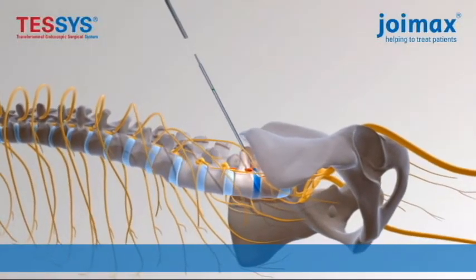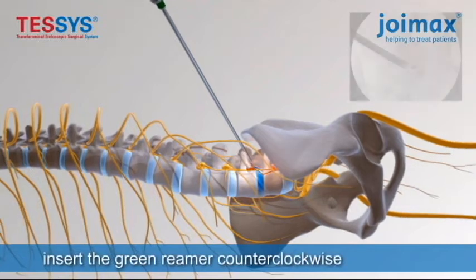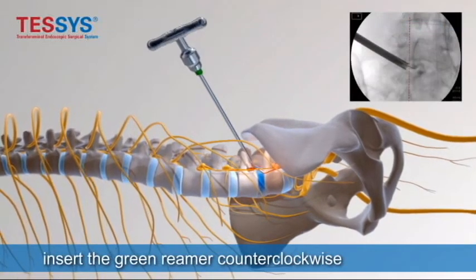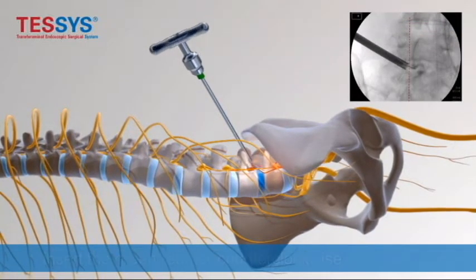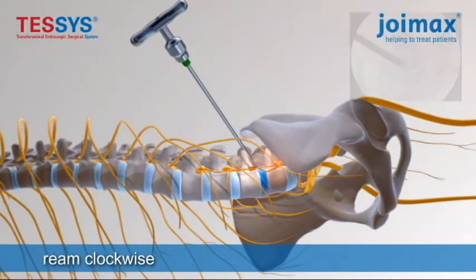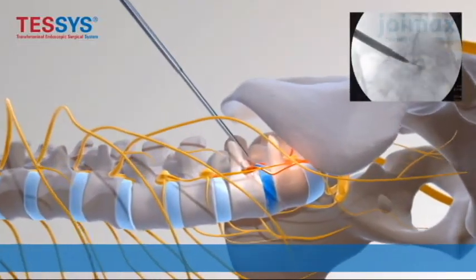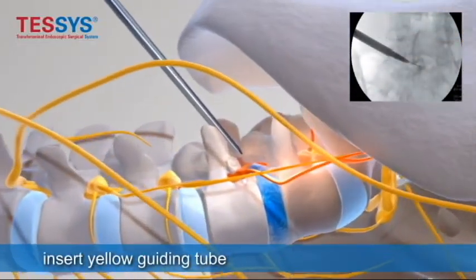Then the sequential dilators are placed over the guide wire. Once you dilate it, you start to ream with the reamers. There are three reamers with different sizes increasing in diameter. Now going down to the spine, you can see the superior articulating process which is being reamed with the reamer.